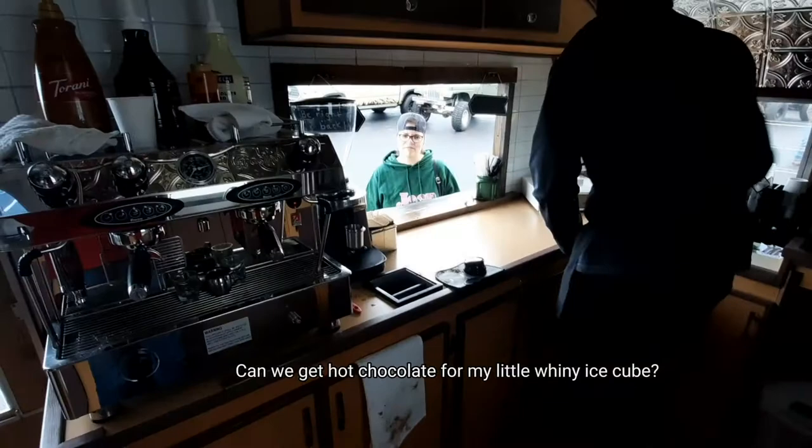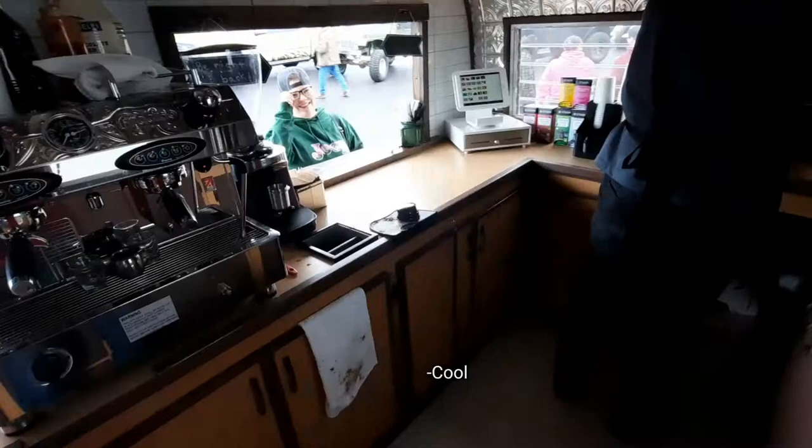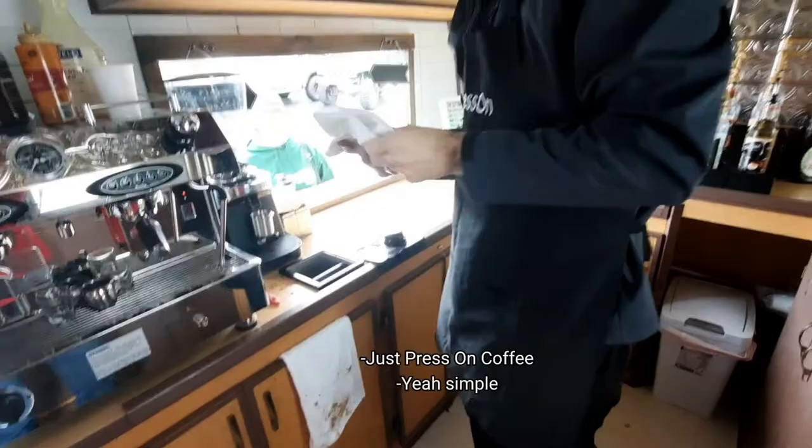A customer orders a hot chocolate — not too hot — for their little one. They ask if they mind being on YouTube; they don't. Our channel name is just Press On Coffee. Simple — Press On.